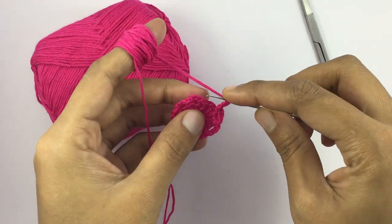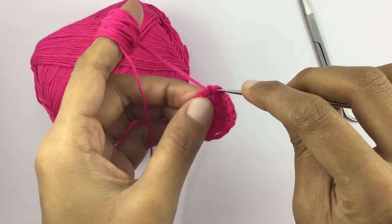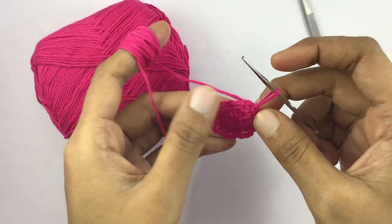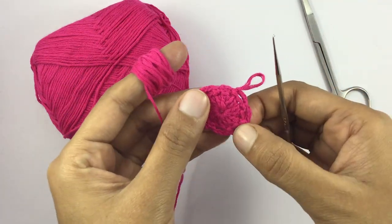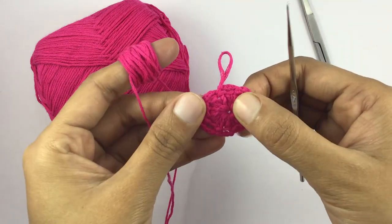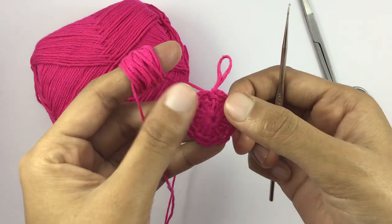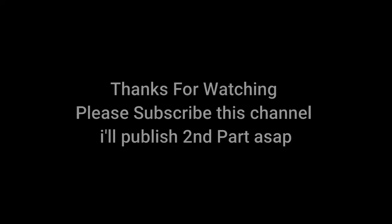Slip stitch in the first thread chain. Total eight. Slip stitch in the second thread. Slip stitch in the third thread.